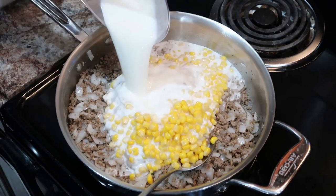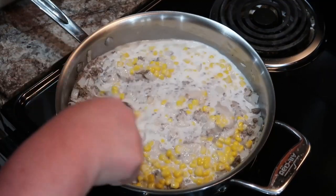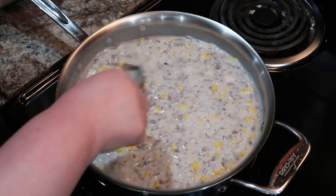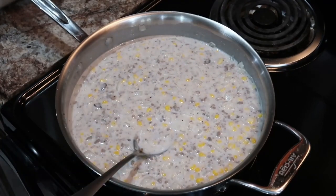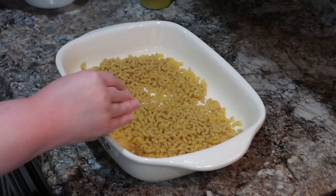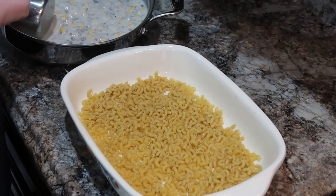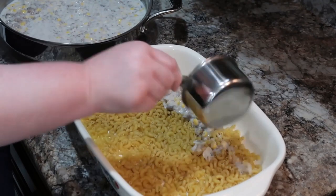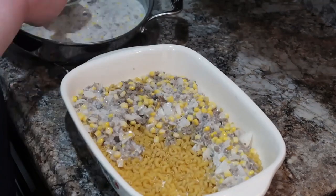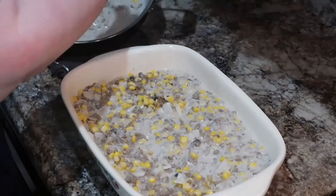In a 9x13 pan, we're going to have some elbow macaroni and just spoon this mixture on top, making sure all the elbow macaroni gets completely covered so that nothing gets burnt. The elbow macaroni is not cooked — and I will say that made such a difference in this casserole, because sometimes if you cook the macaroni a little too long you end up with mushy noodles. The noodles were perfect texture in this. I love dishes like that where you can just throw in uncooked rice or pasta and they cook along with the dish — less steps, a little easier.